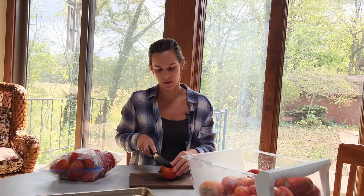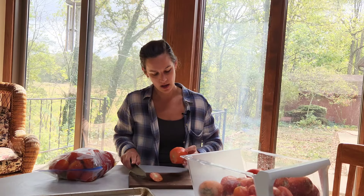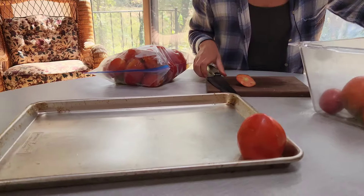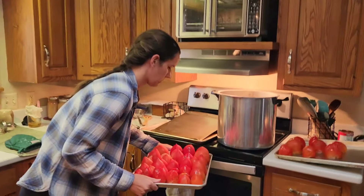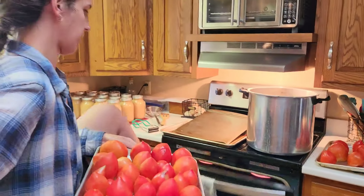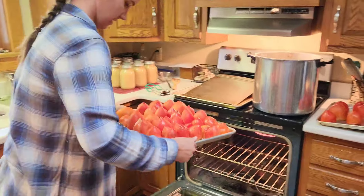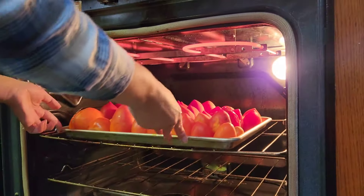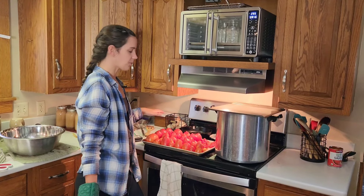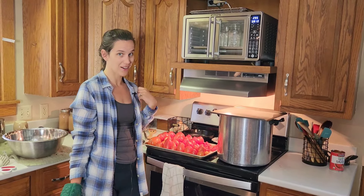What I'm going to do instead of blanching my tomatoes to get the skin off is broil them. All I need to do is cut off the tops, make sure there are no bad parts, and then place them on the pan and broil them for about five minutes until they're nice and hot — the skin should come right off once everything's done. I'll let them cool down for a minute and hopefully the skin should slide right off.